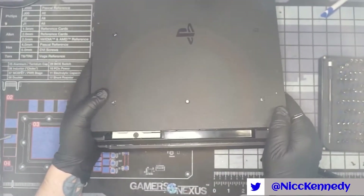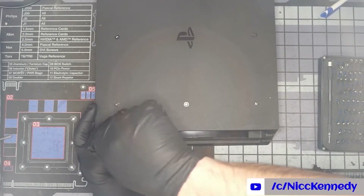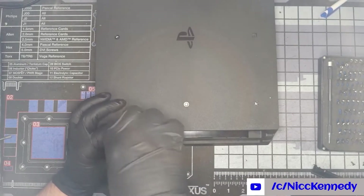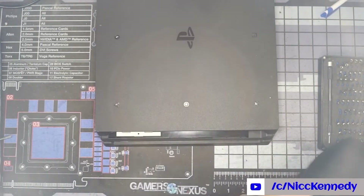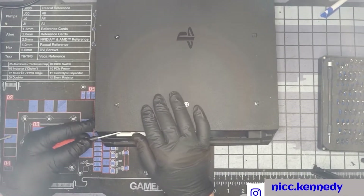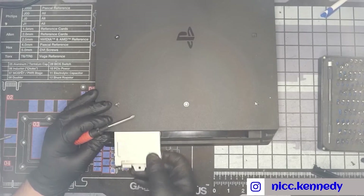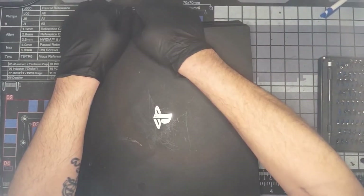With that little cover for the hard drive gone, you can now get a Phillips screwdriver and take out the big black screw holding your hard drive in. It's in the front, sorry.